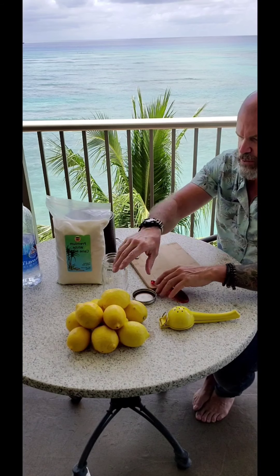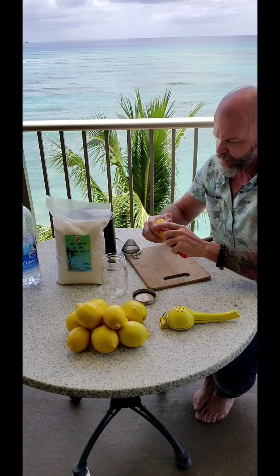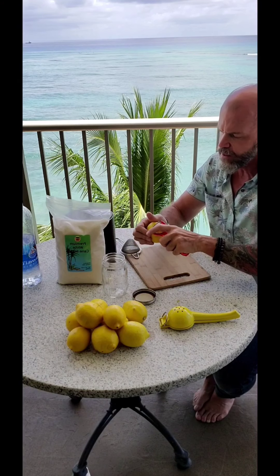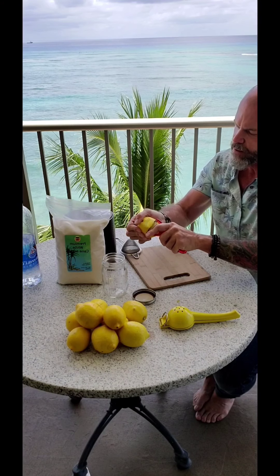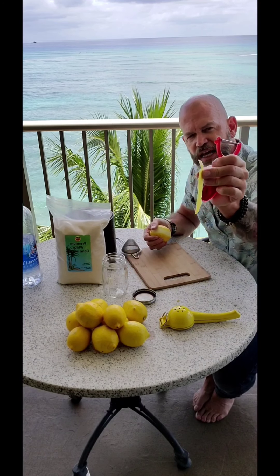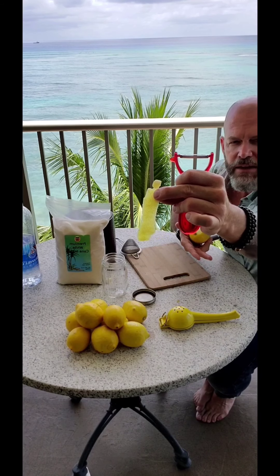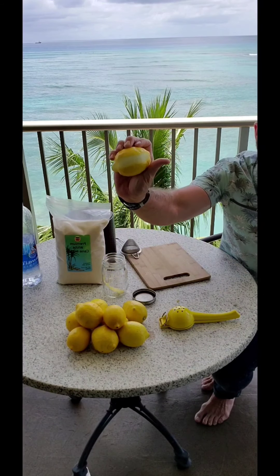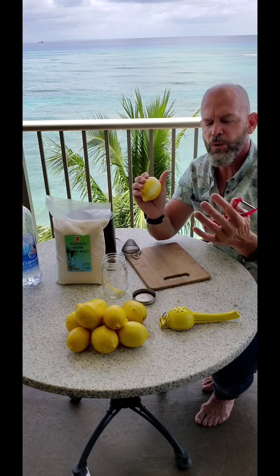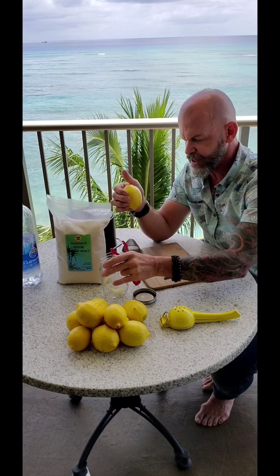So what we're going to do is start off by taking our little peeler. We want to get all those little spots off that we're not going to be using, and we're just going to go from the very top all the way down — nice and thin. You can see that I don't have much of the white. The white is the pith, which is bitter, so we don't want a lot of that bitterness in our limoncello. We're going to set it right there into the jar.